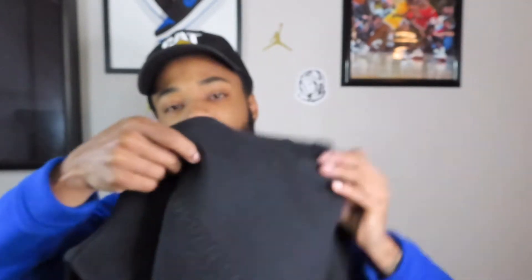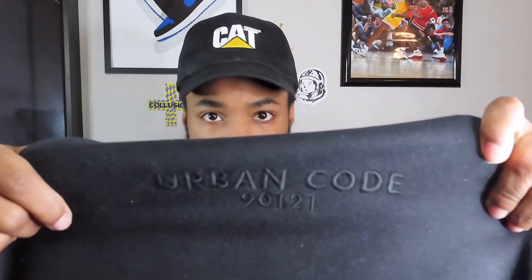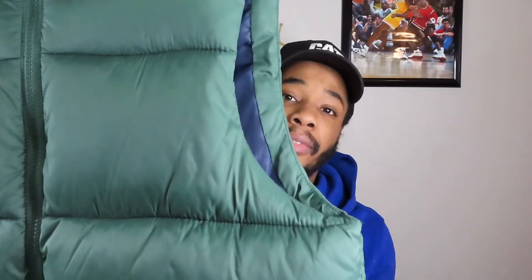For the top, we got this ASOS hoodie — all black, plain hoodie. It says Urban Code on it in black. Just a plain black hoodie. And over that, since it is wintertime, got this forest green puffer vest, just something to put over it to give the look a different vibe. So yeah, that's the second outfit — let's get right into it.